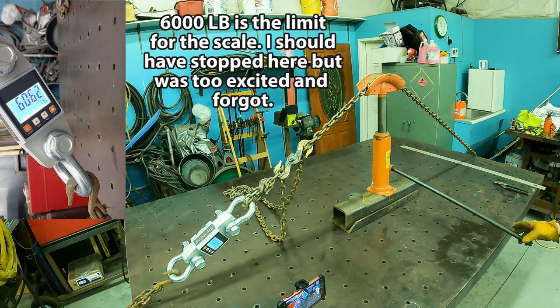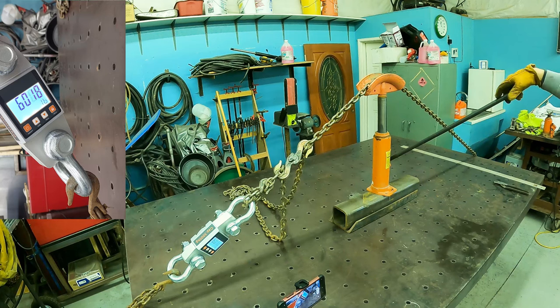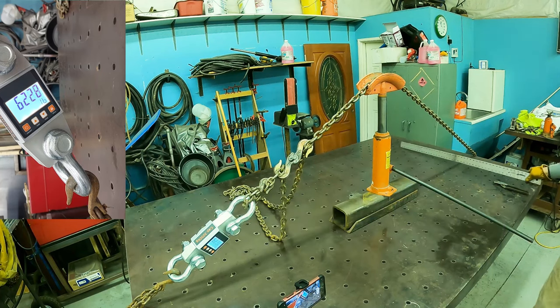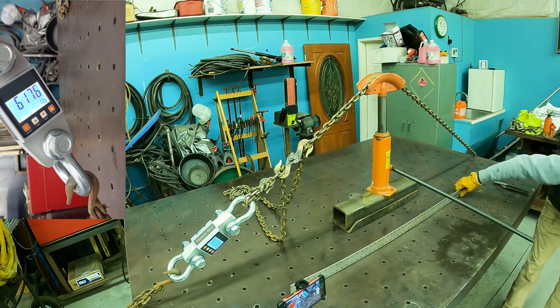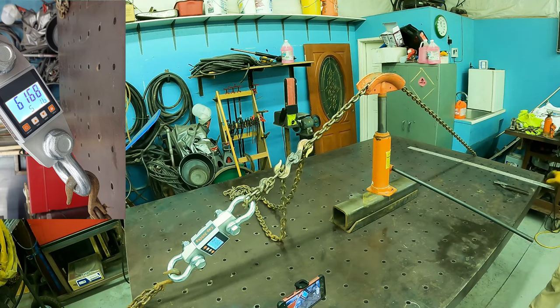There's 6,000 — I'm 150 pounds shy of the rating of that hook, bleeding down quickly. I'm going to go to the rating: 6,200. 6,250 — it is not broke, doesn't look like it's about to break. My table is as flat as I want it to get. I don't dare go further than that.